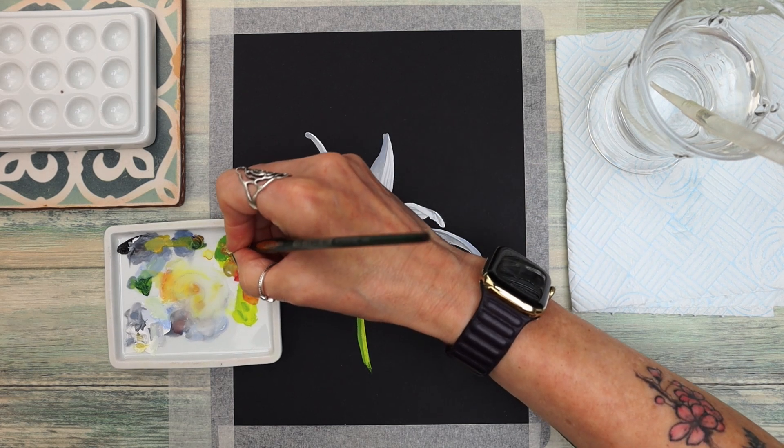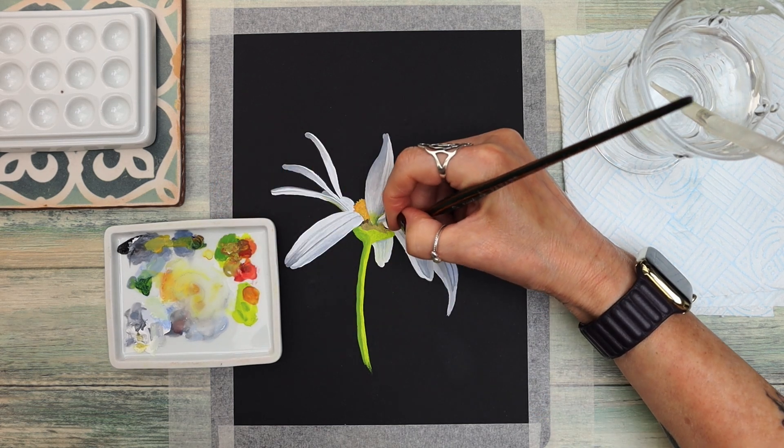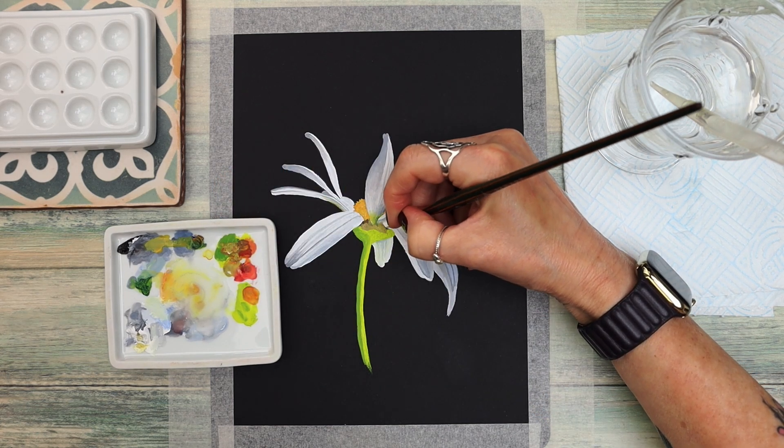I do apologise for my hair in shot there — I should have tied it back. Just continuing the process, working around each petal.